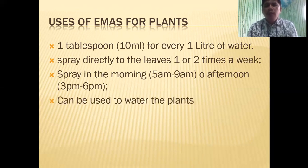EMAS can also be used to water the plants. One of the functions of good bacteria is to suppress soil-borne diseases or soil-borne pathogens. So you can water EMAS to your plants. Another function of good bacteria is that it will enhance the growth of your plants.